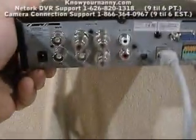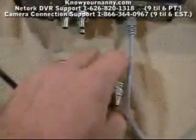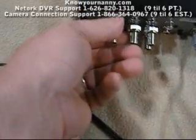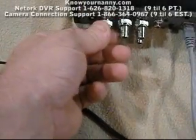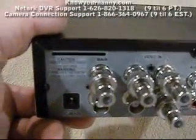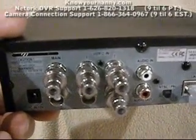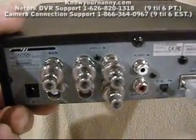Basically what you want to do is take these little adapter units, slide them on the back of the DVR, push them in and turn them and they'll twist right on. You want to put one on where it says main, and then one on however many cameras you have — one, two, or three respectively.